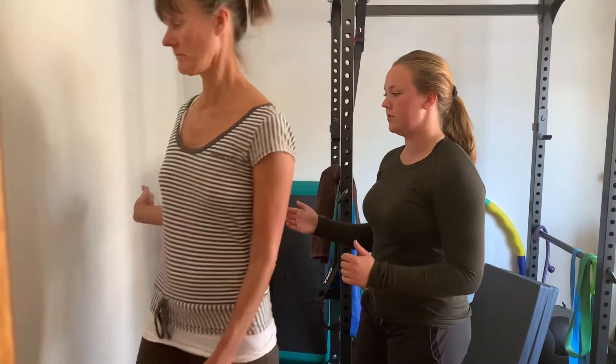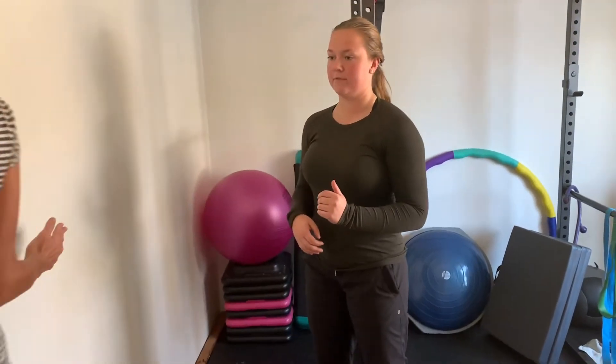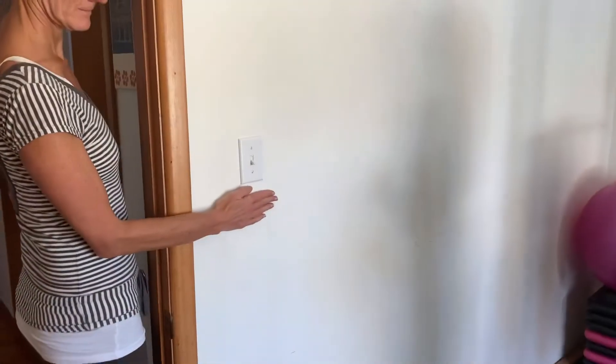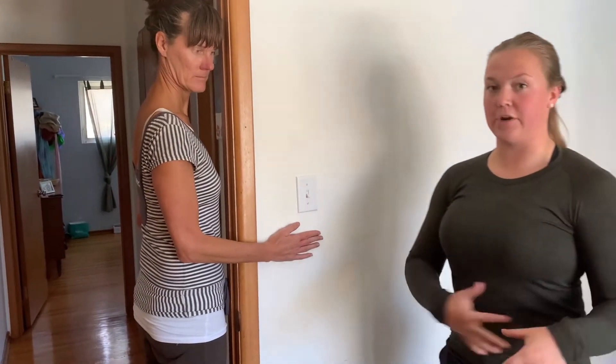Then we can do the same thing but for internal rotation. She can do the other side, and she's going to push the wall away with her hand — it's almost like she's trying to bring her hand to her stomach.